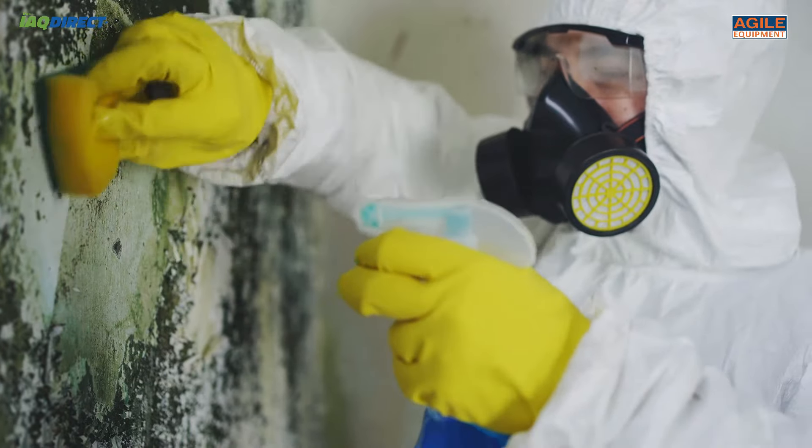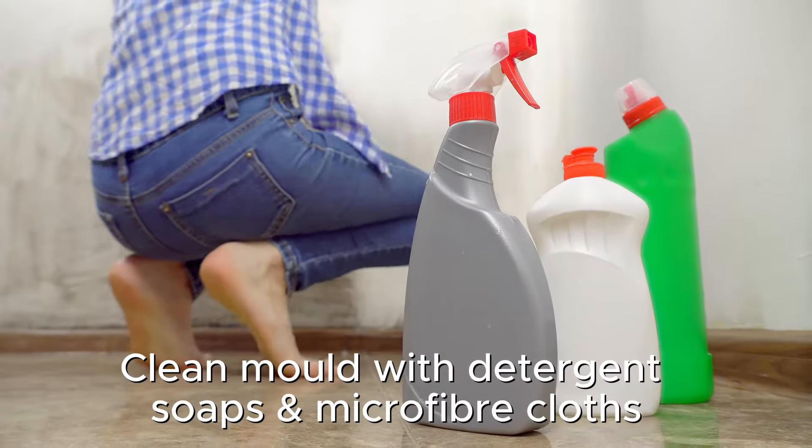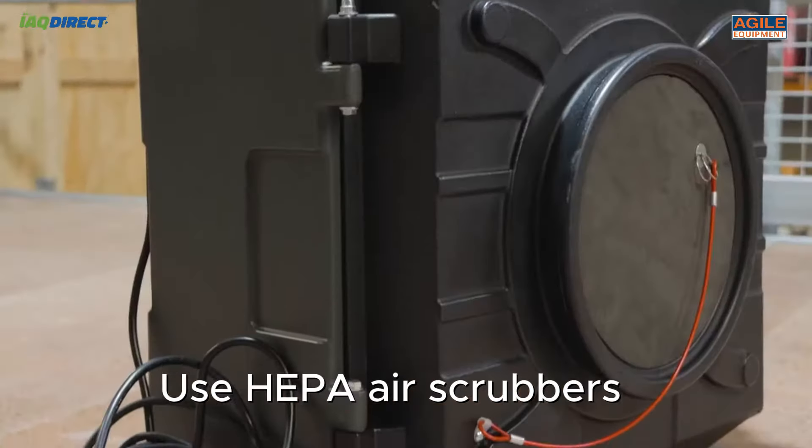Whilst dehumidifiers mitigate the chance of mould growing by removing moisture, they do not directly remove mould. We recommend physically cleaning the mould and using HEPA air scrubbers.